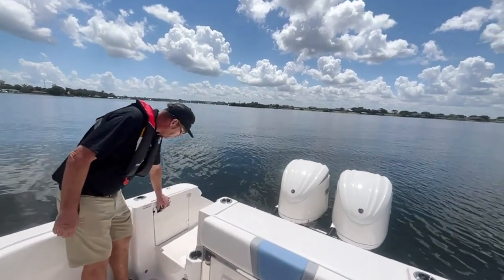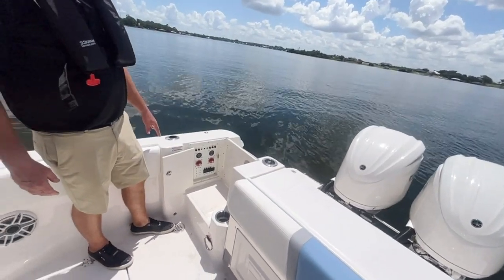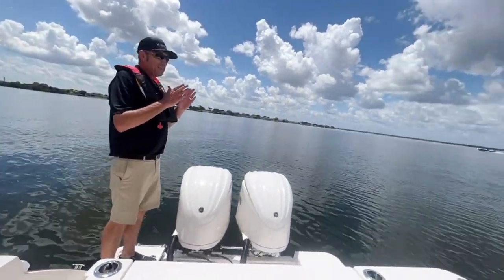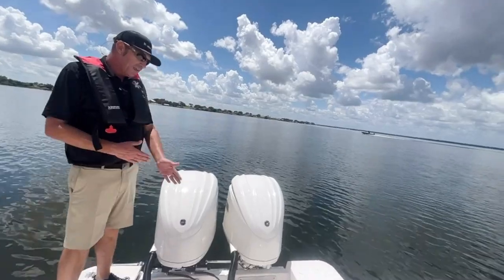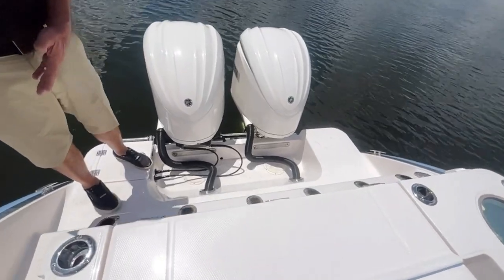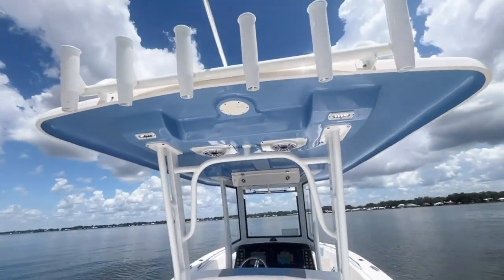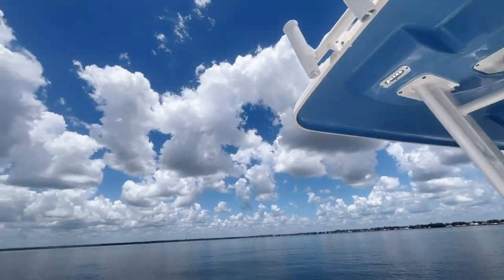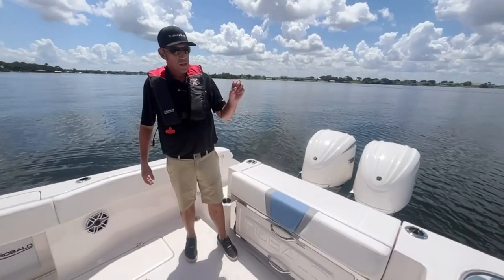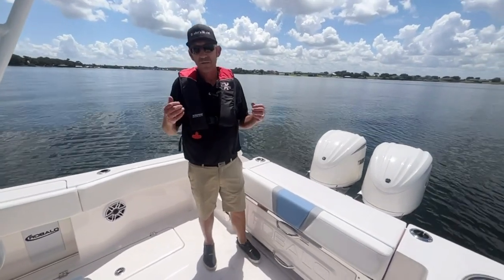One of the nice features I like right away is that we have an easy access panel with dual battery switches, which is real nice. Back here, one of the nice features about this boat is that everybody's got to walk into the splash well to walk across — here we have a nice little pad that makes it real easy. We also have rod holders in the back, fixed ones, as well as rocket launchers on top and gunnels that hold rods. We have a 30 gallon live well on this boat and it's insulated — Rabalo had it insulated so you can use it as a cooler, but also for your bait to stay alive, fresh, and cool.